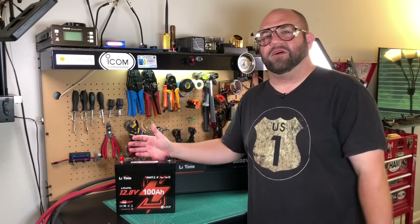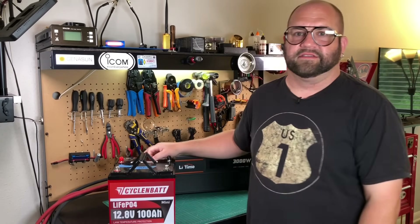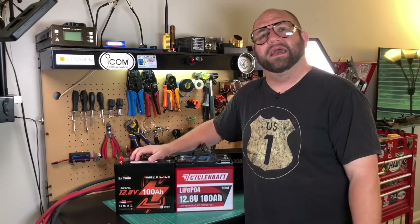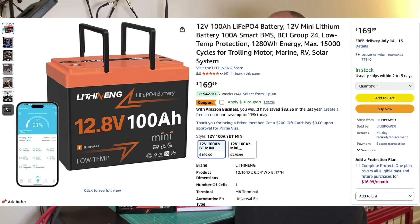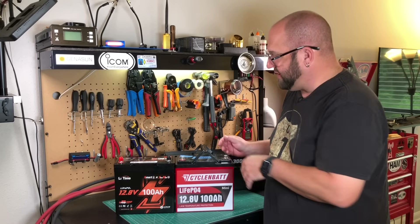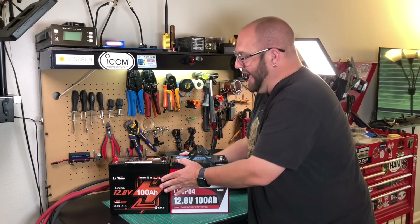They're calling this an extra mini, which led me to believe it's smaller than the 100 amp hour minis we've reviewed on the channel. Unfortunately, it's not — it's the exact same size as other 100 amp hour mini batteries. It does include Bluetooth but you do pay a bit more for that. It's a Group 22 NF size. We looked at one from Cyklon Bat a little while ago that was slightly bigger, but this one is exactly the same size, so I don't know what they're doing calling it extra mini.